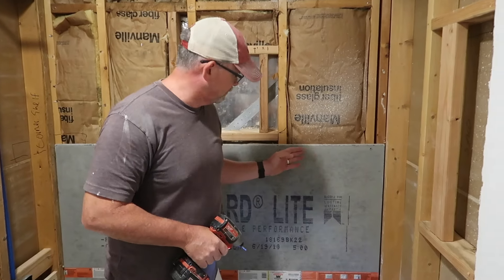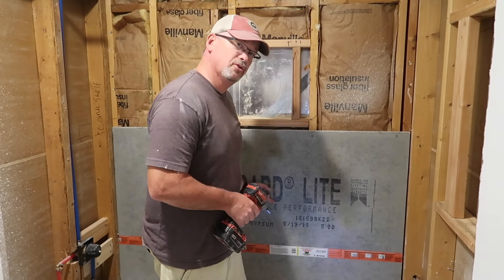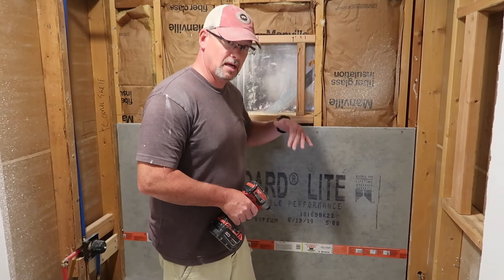That's pretty much all there is to it. I am going to add some more screws as I go down, about four per row. One other quick thought: always make sure that your board is going right side up and that it's not flipped upside down.